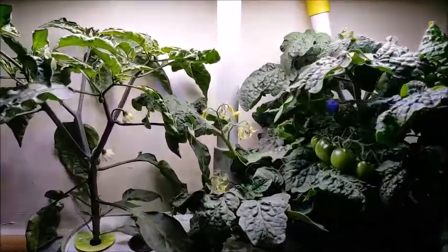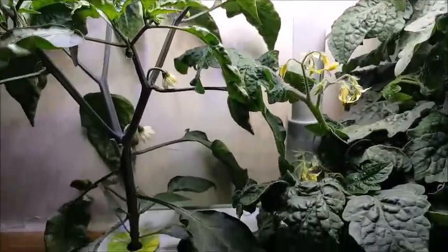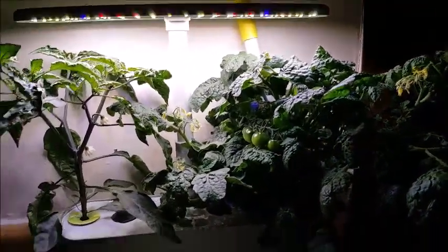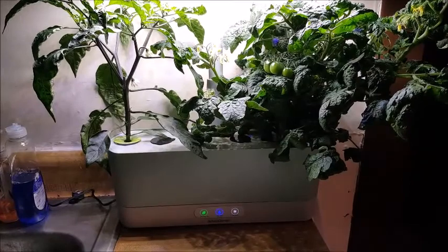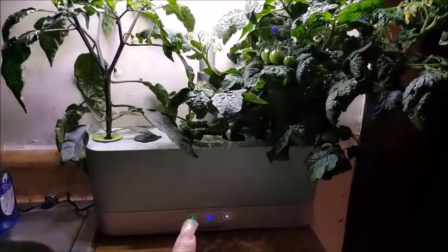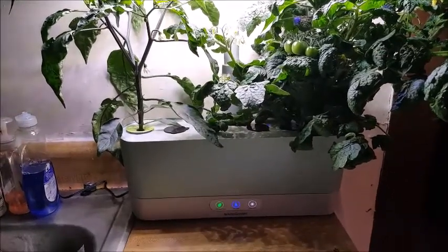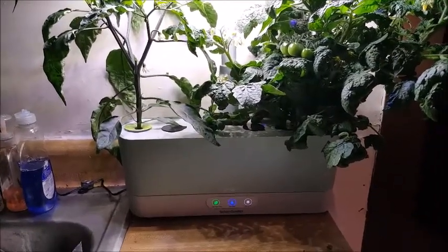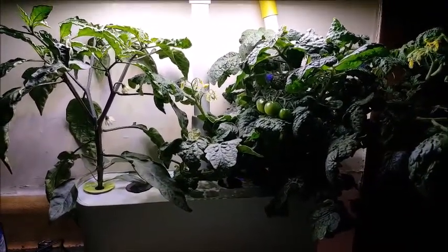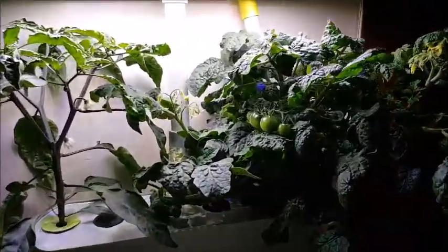I'm really, really happy with the rate that everything is growing. Everything is beautiful. For those of you watching for the first time, this green light that looks like it's blinking is not really blinking — it's a steady green light, meaning it's happy. Because this is week nine, I did feed all the machines. I gave them their nutrients and topped off the water, except for the Sprout — I need to give it a little bit more. But yeah, this is it for week nine.